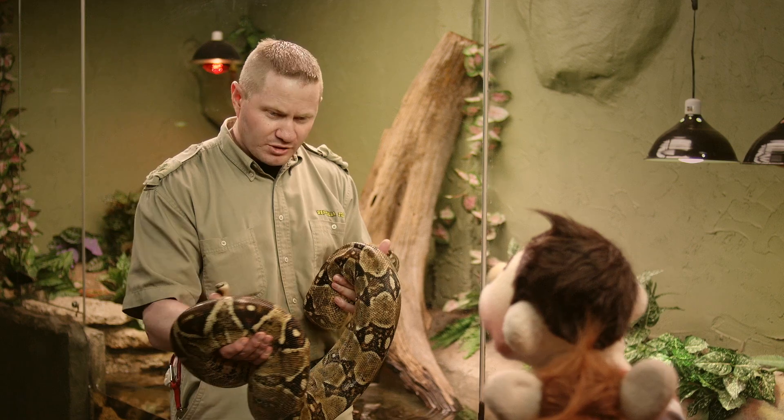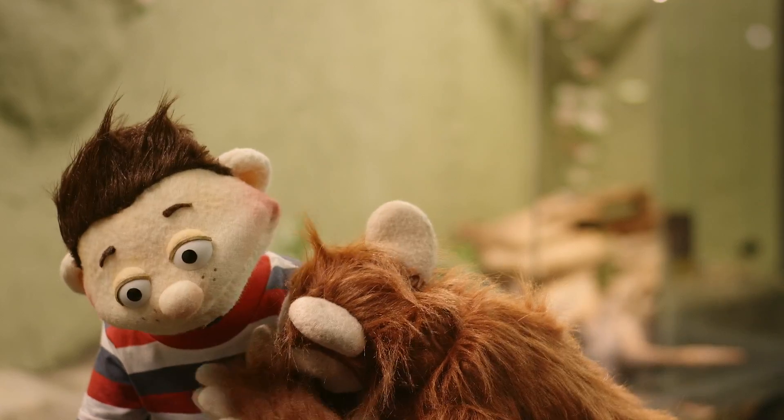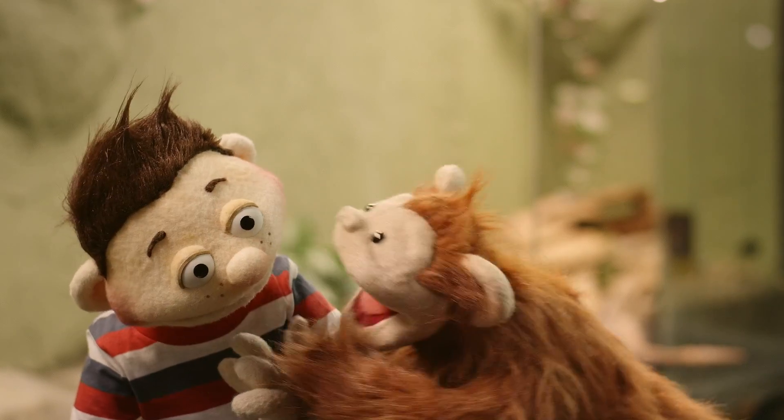Can I pet it? Of course you can. Babu? Can you let go of my arm, please? Thank you.